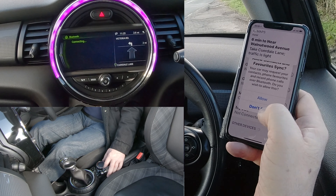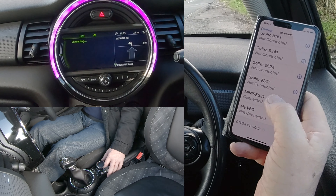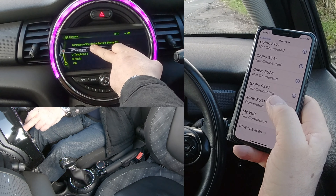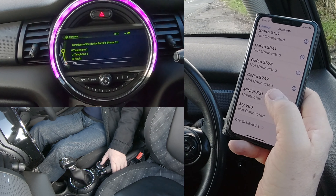Do you want your contacts and favourites to sync? I don't, but you will — I won't be using the car again. And you see there, Mini is already connected on the phone. We're just waiting a little while on the system. And it's got here Telephone and Audio — that's what you want. So click OK.